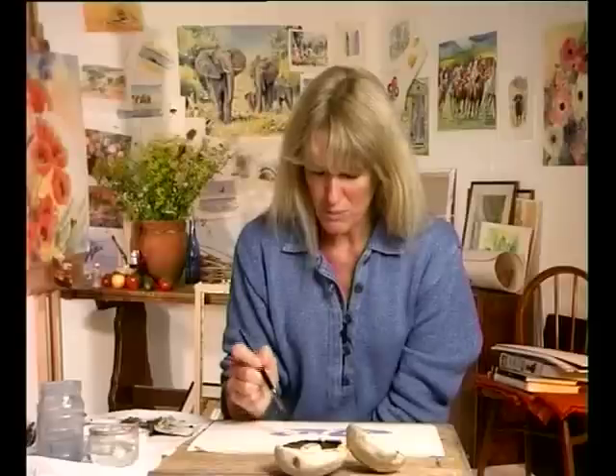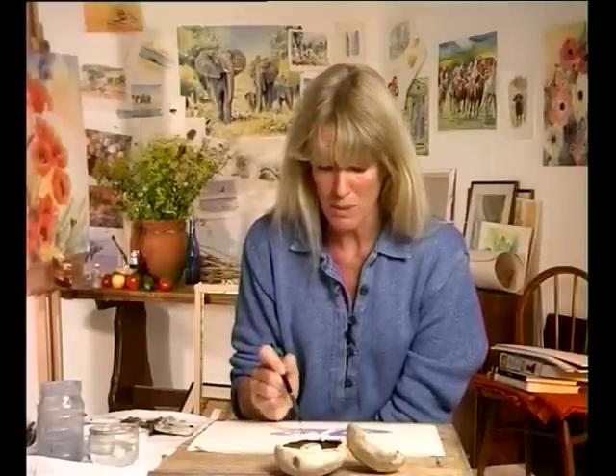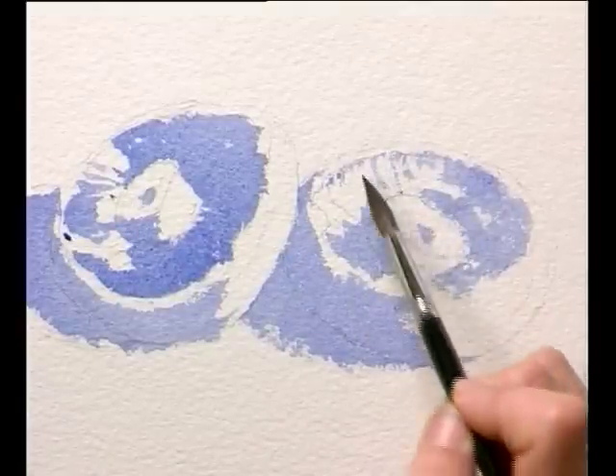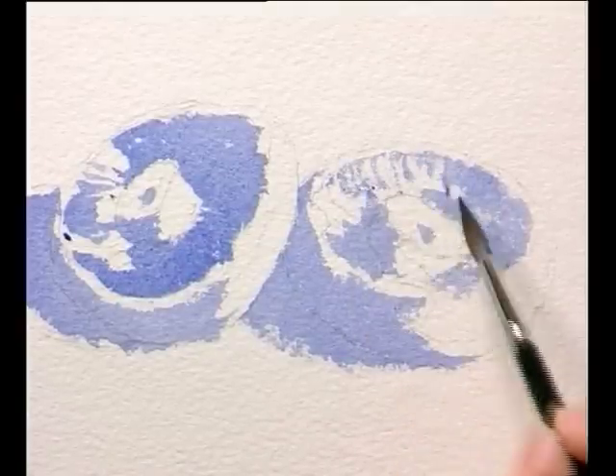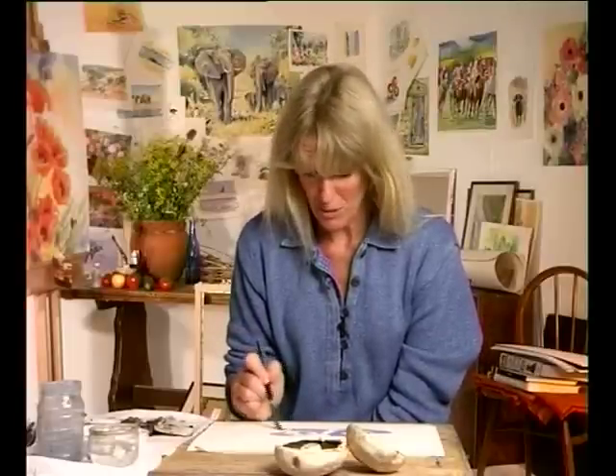If you have a problem defining your shadows, if you're inside, you can just light your subject a bit more. It really helps if you've got slightly stronger shadows to create a more interesting, vibrant watercolour. Don't be afraid to add lighting. Painting is all about light.